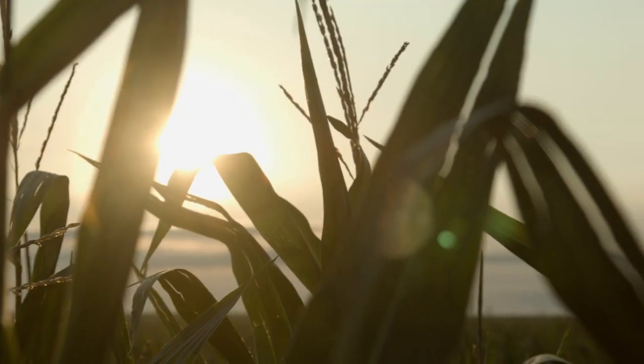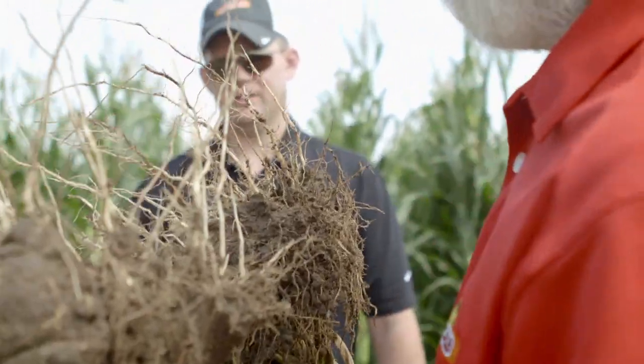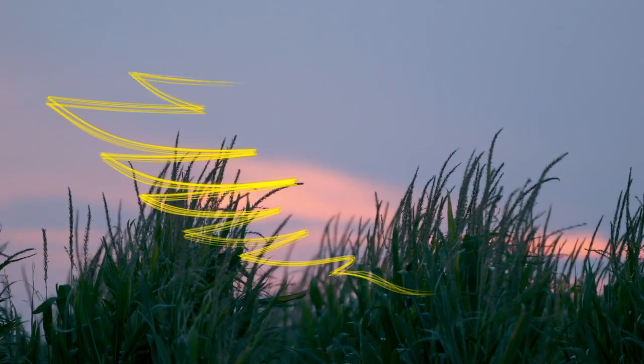Drought conditions are really a place where DeKalb shines. It takes a total package — you not only have to have a good root system, but you've got to have something that will take heat and stress. That's what DeKalb will do.